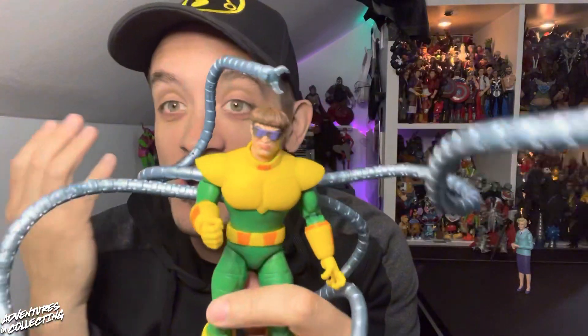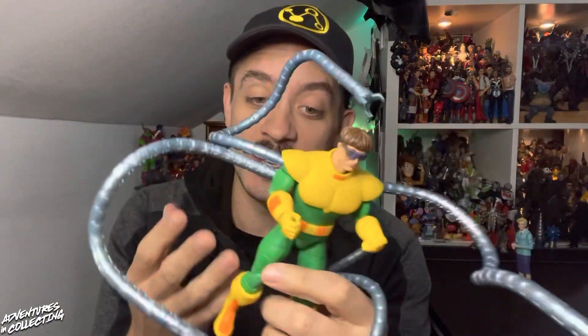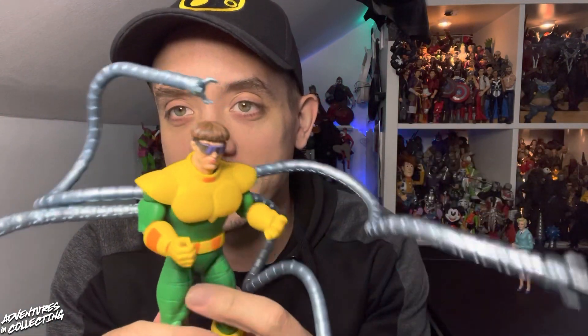Joking aside — Doc Ock. I have been holding out on a Marvel Legends Doc Ock; I have not bought one yet. As far as I'm concerned, there are two Doc Ocks for me personally: the 1990s Animated Series one, which you see here, and Alfred Molina. Those are the two I'm interested in adding to my collection, so I have skipped every other Doc Ock. My patience has paid off because I have the ball-jointed 1990s Doc Ock right here, and it's awesome.